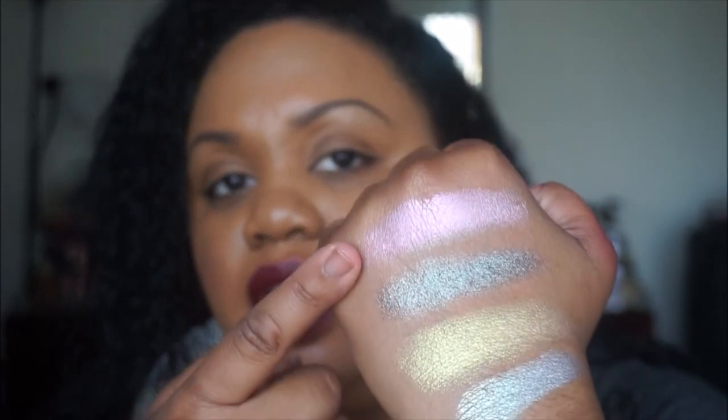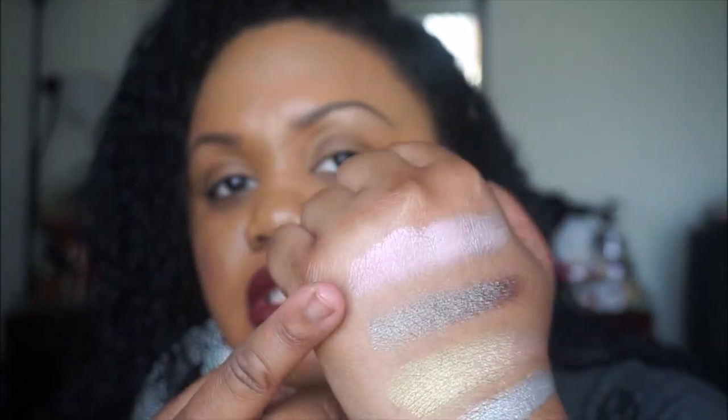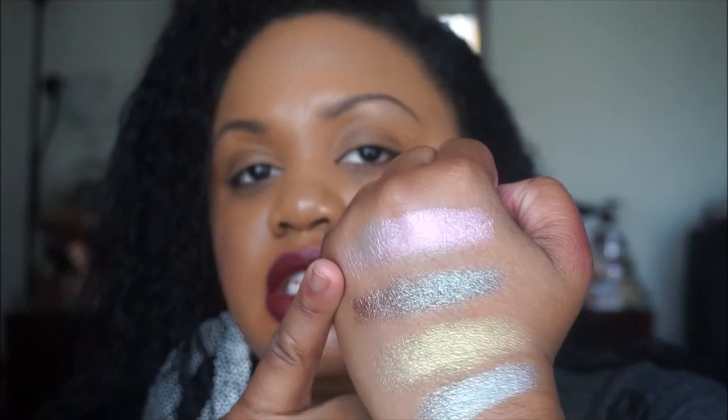This next shade is called Mood Ring, and this one is kind of like a milky, purple-y pink. It's really gorgeous. Do you see that? Absolutely gorgeous. It just looks white in the jar, but it comes off like a purple-y pink — it's so pretty, almost like a lavender.